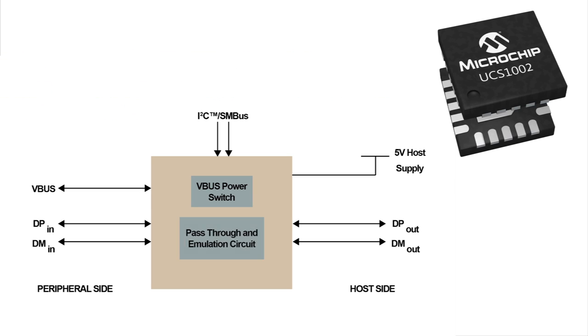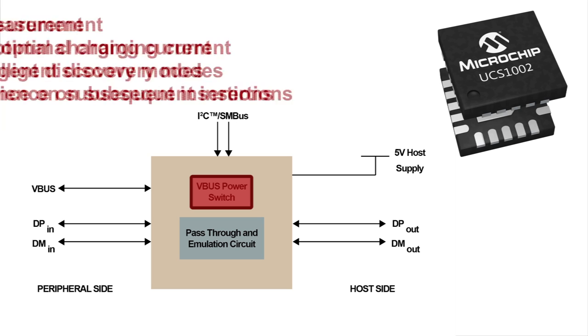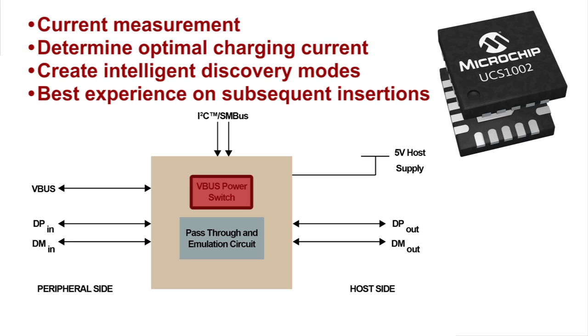Second, the UCS1002 has a VBUS power switch whose current can be measured. This is especially useful for determining the optimal charging current of new devices. The challenge for many designers is that applications last longer than the cell phone replacement cycle. To overcome this challenge, an intelligent discovery mode can be created that searches for the best charging experience for an unknown or new device.